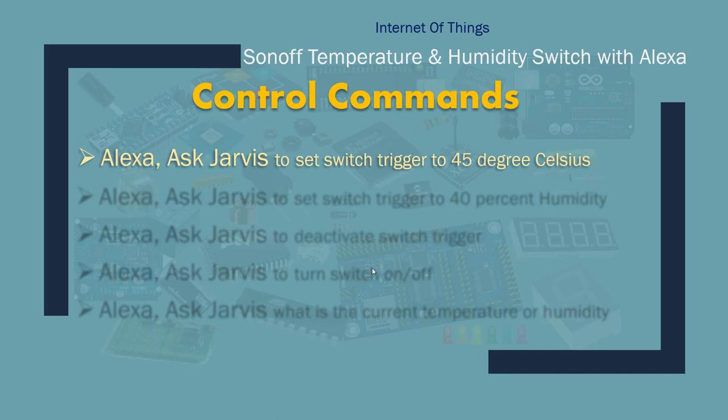Here are some of the commands we're going to be giving. I'm going to say: Alexa, ask Jarvis to set switch trigger to 45 degrees Celsius. And it should set a trigger. When temperature gets to 45 degrees, it's going to turn on the Sonoff switch. When temperature goes below 45 degrees, it will turn it off. I'm using 45 degrees as an example.